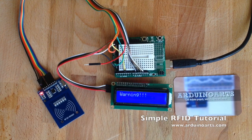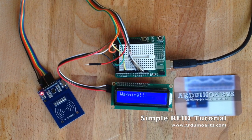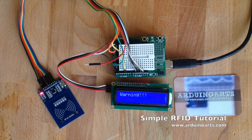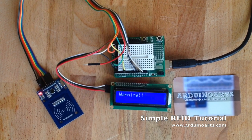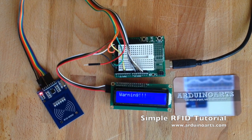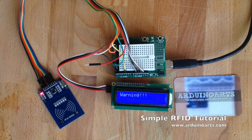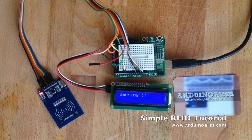Welcome to another ArduinoArts.com tutorial, or this time more a product demonstration. We're testing the RFID RC522 module with the LCD 16x2 I2C module and the protoboard shield for the Arduino all together. It's a very simple sketch just checking the presence of a tag in front of the RFID module.